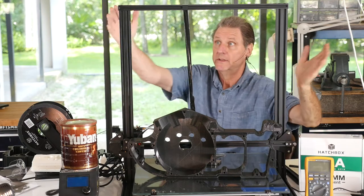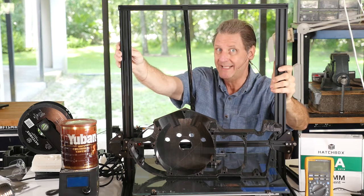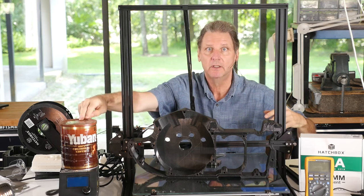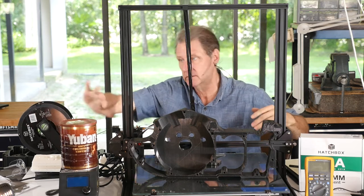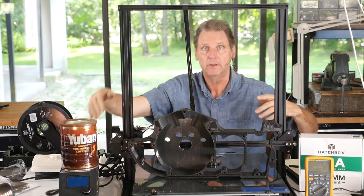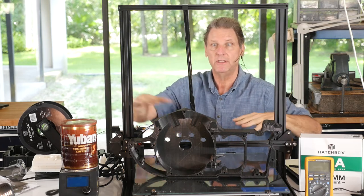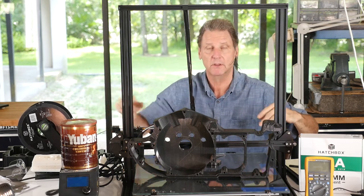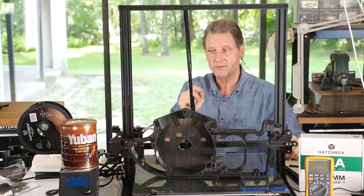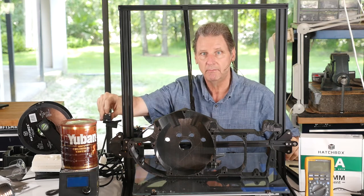Hi, I'm Paul. This is the Creality CR10S-S5. CR10 because the control box over here is weighted down with a U-band can so it doesn't flop over. The Creality Pros box and controls are fit underneath the machine. I kind of prefer it being separate - it's a little more modular and you can hack on it and improve it a little better. The S means it's got that filament-out sensor.